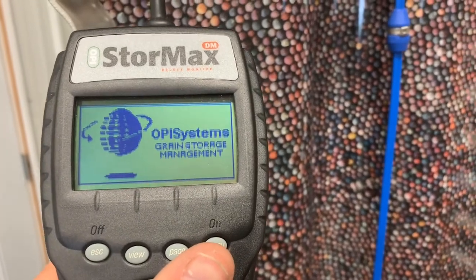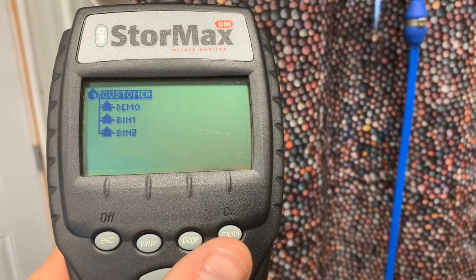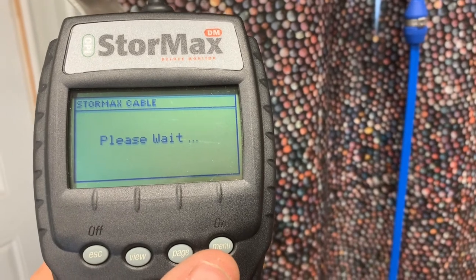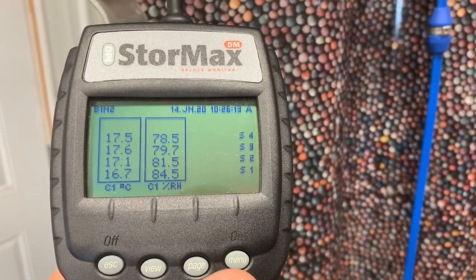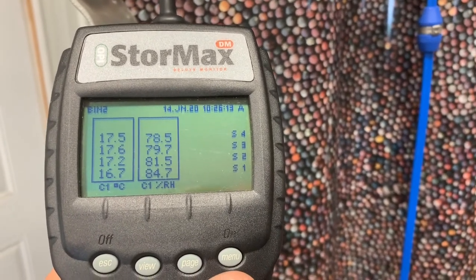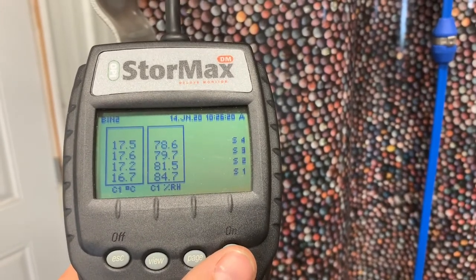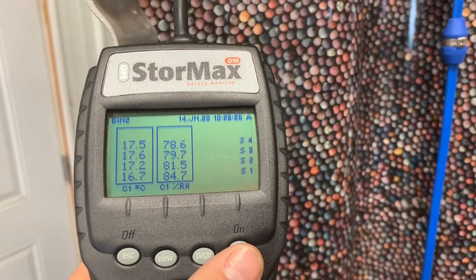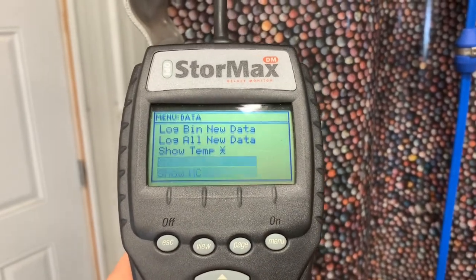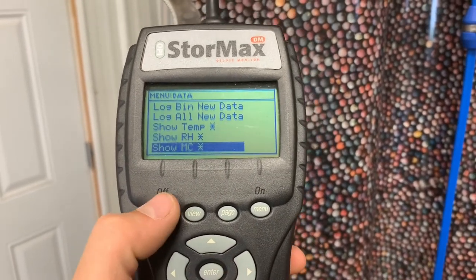For a moisture cable it's a little different. When you plug in your monitor, it's very important that the software version is over 3.0 for it to be compatible with your moisture cables. You'll plug it in and you can see temperature and relative humidity, but moisture content won't appear yet. You need to set the grain type so the monitor can apply the appropriate grain curve. Also go to menu and make sure there's an asterisk beside 'Show Moisture Content' — highlight it, press enter, then hit escape.